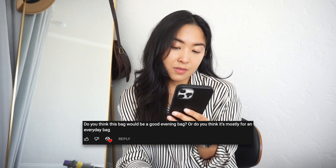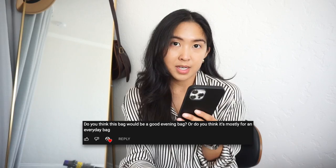Another question from Jackie Nunez: 'Do you think this bag would be a good evening bag or do you think it's mostly for an everyday bag?' Actually, I think this would be a great evening bag. It is slightly larger than what you'd want an evening bag to be, but one of the reasons I bought it was because it was fancy enough to serve as an evening bag but toned down enough to be used as a casual everyday bag too. So it has that versatility, and it's one of the reasons why I like it. If you're spending that much money, you should use it everywhere.